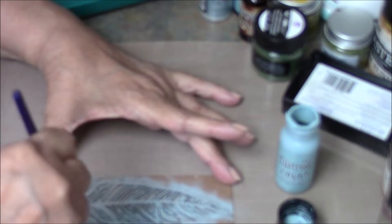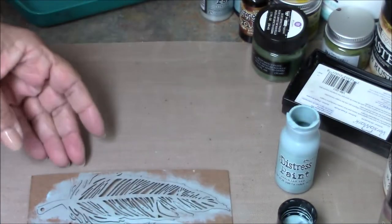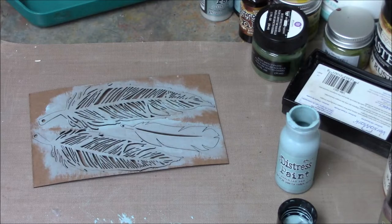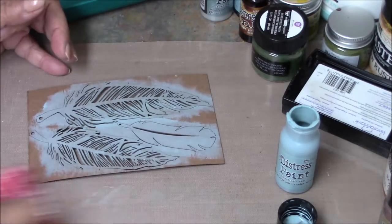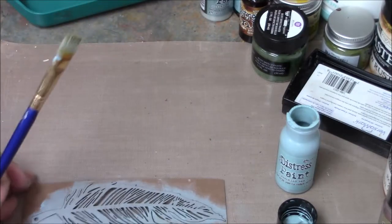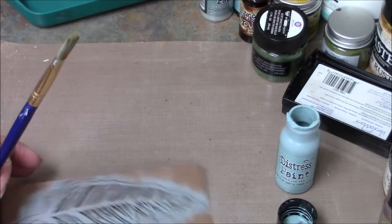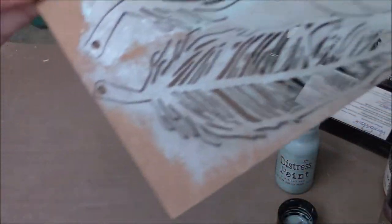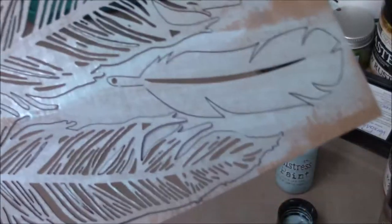Once that side is done, I let this side dry. I clean up my paint from underneath, and then as soon as this side is dry, I'm going to turn it over and do the same thing on the other side. So let's take a break while this paint dries.